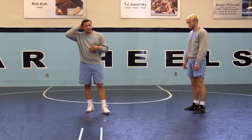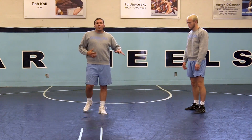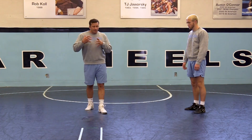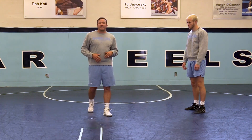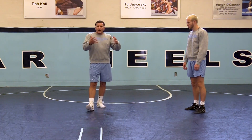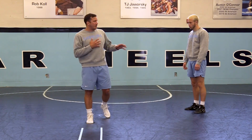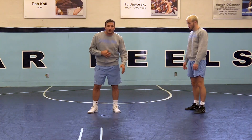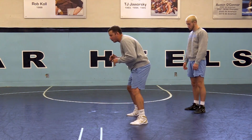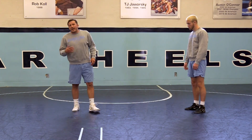Me being a double-leg guy predominantly growing up and going into college, the main goal for myself was to get that guy's feet square. Whenever I get his feet square, I sort of got to pick what shot I want to take. It's a lot easier to double somebody that's square-footed, and it was on me to get those feet square. In a lot of my wrestling in motion, you'll never see me circle a lot one way or the other to get that foot forward.